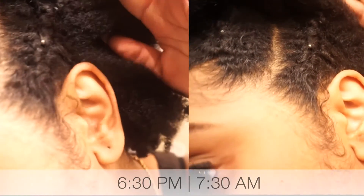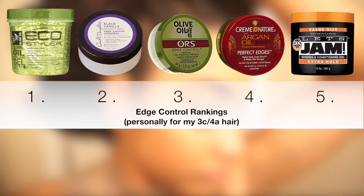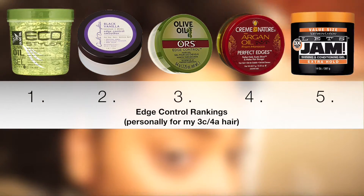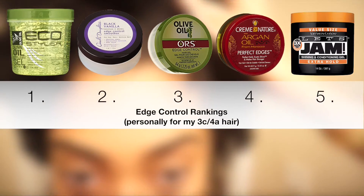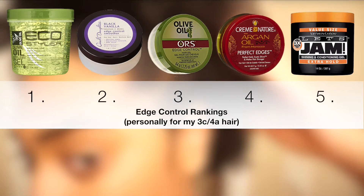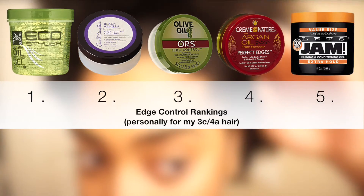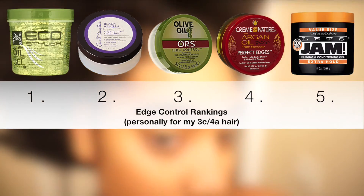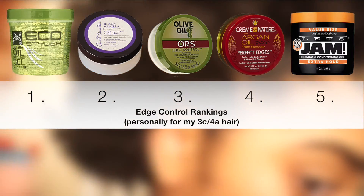And that's the video, guys. Thank you so much for watching. I hope you enjoyed it. If you would like me to do a tutorial on this hairstyle, let me know because I really like how it turned out. And if you want me to do a test with the edge control products with my hair just out in its natural fro, let me know and I will do it for you. Thanks so much for watching!